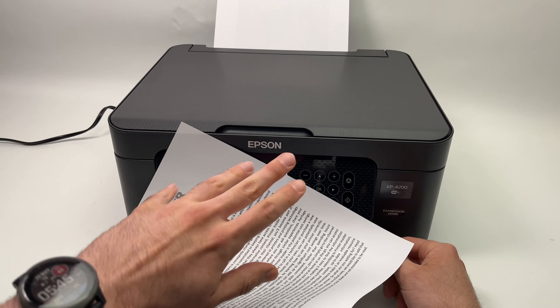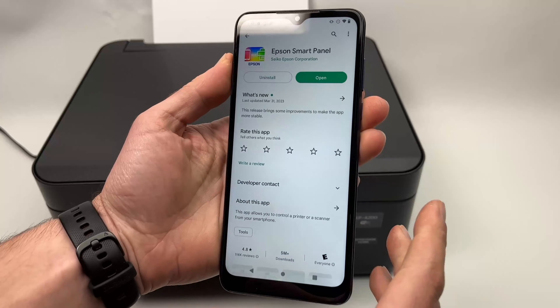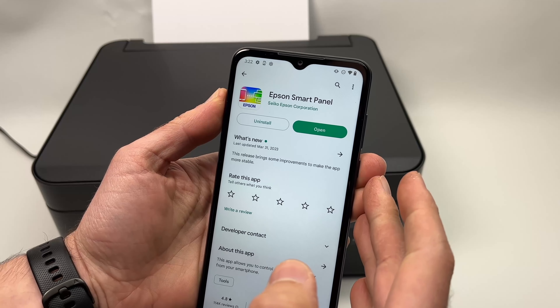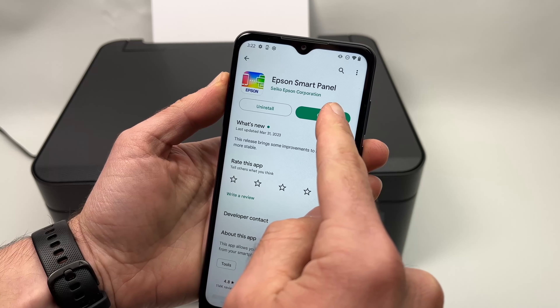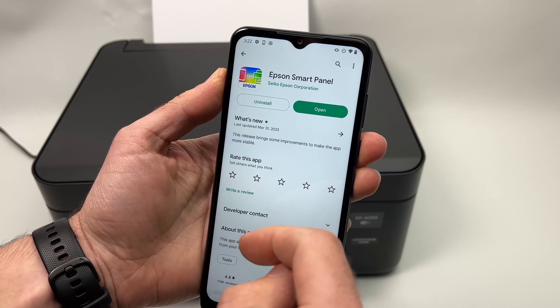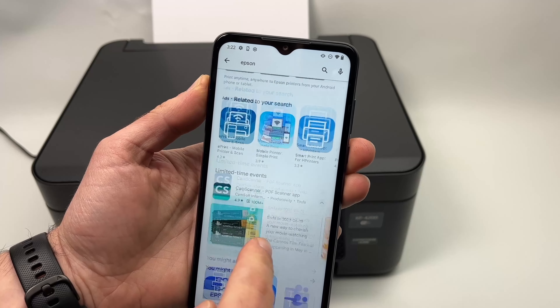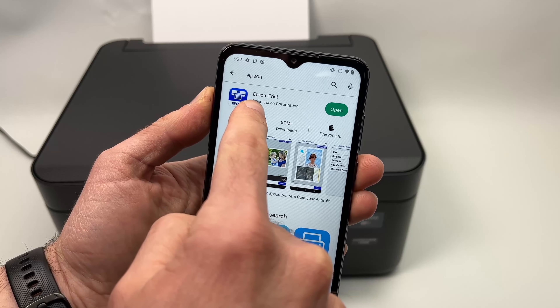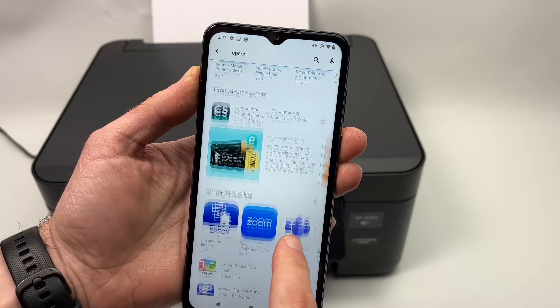Now let me show you how to scan using a smartphone so you can transfer or store the file. On your phone, go to the Apple Store or Google Play Store and download the Epson Smart Panel app. It's very important you download this app and not the other Epson app called Epson iPrint — do not download that one, download the Epson Smart Panel.